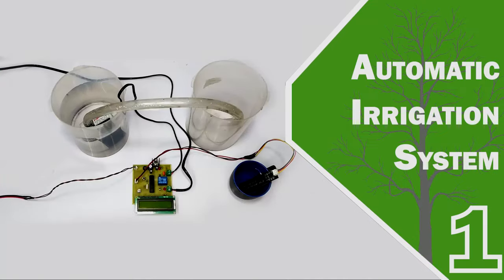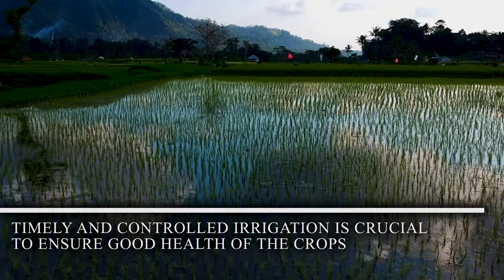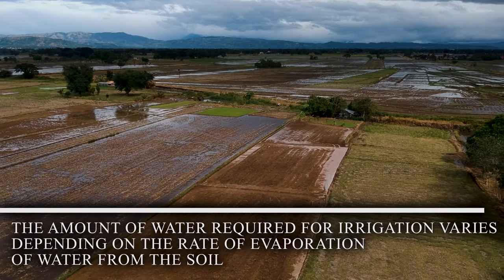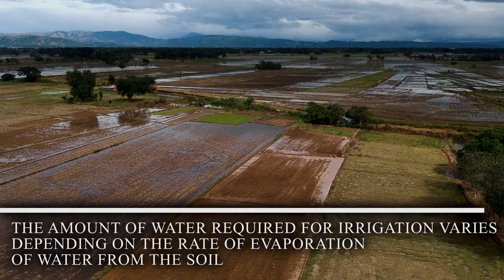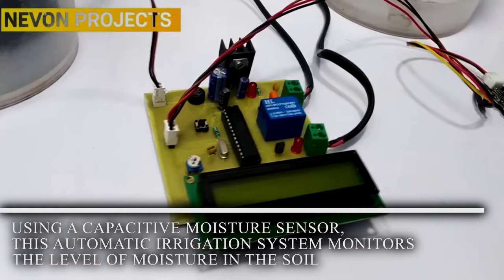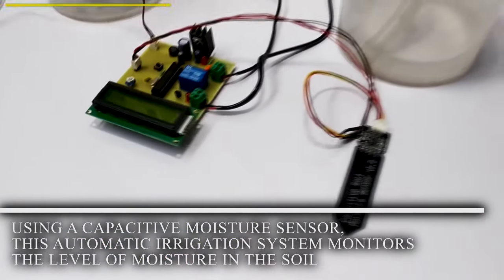Automatic Irrigation System. Timely and controlled irrigation is crucial to ensure good health of the crops. The amount of water required for irrigation varies depending on the rate of evaporation of water from the soil. Using a capacitive moisture sensor, this automatic irrigation system monitors the level of moisture in the soil.